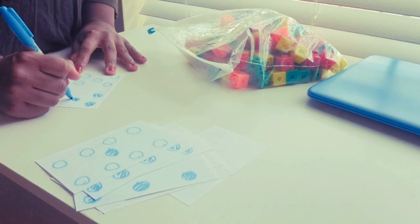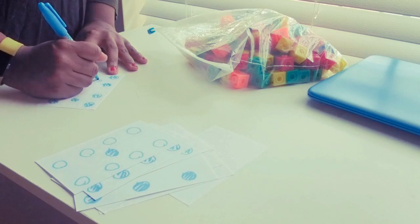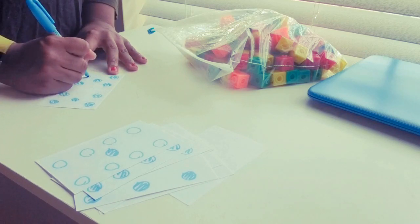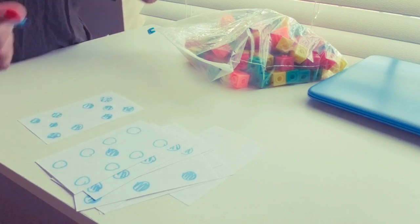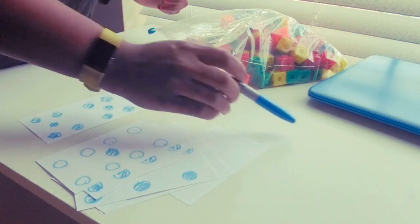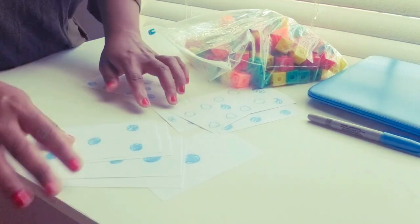Sometimes you just have to get creative. When I first came into the classroom, I actually found this activity in a box — the teacher before me had already had it, so I just used it.